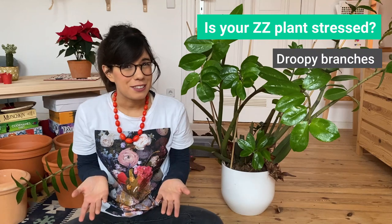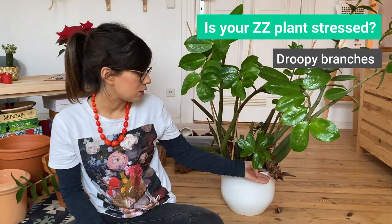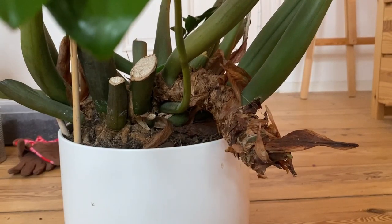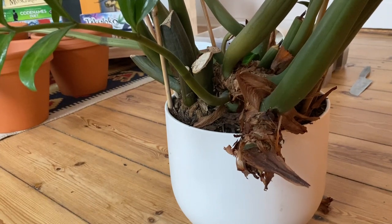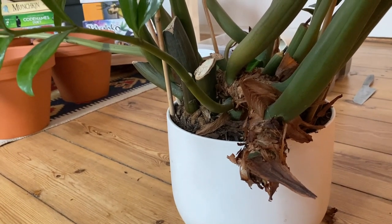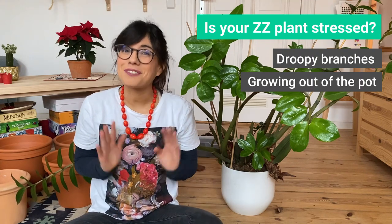Another very good sign to know if your plant is under stress is actually when you see that the plant is growing outside of the pot like here. This means that the plant doesn't have so much space inside the pot, so it's trying to get more space outside. This is another pretty good sign that your ZZ plant needs repotting.